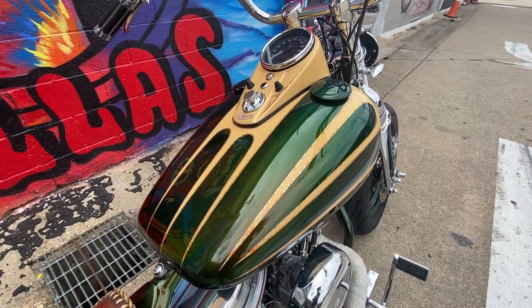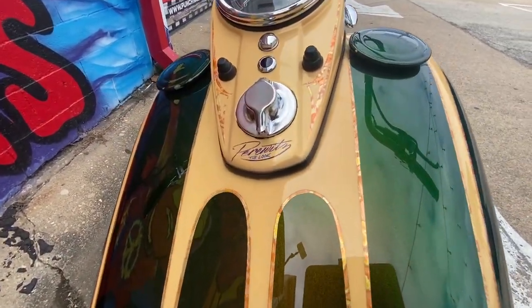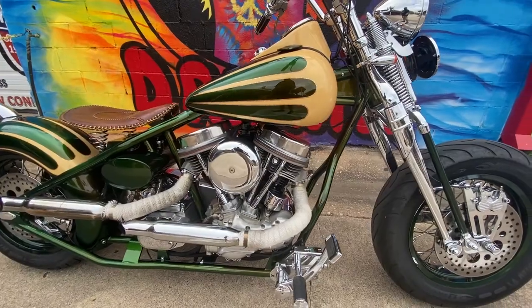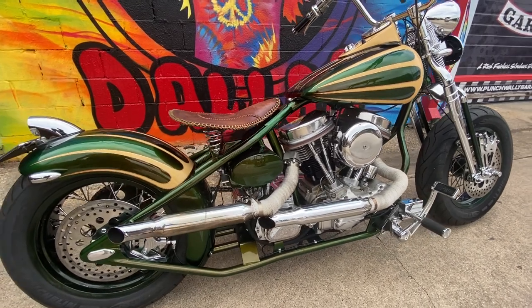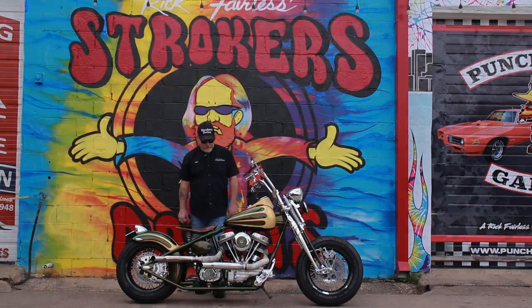On a motorcycle review series today, we're going to talk about a ground-up custom Pirowitz Panhead. If you want one done the way this one's done, be ready to put out a whole lot of money on a check, because we have one that's priced for anybody to buy. This one is wicked cool. Let's talk about it.